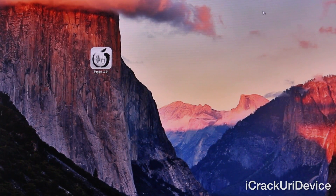Hey YouTube, it's ICU and today's a very exciting day because a new untethered jailbreak utility for iOS 7.1 and 7.1.1 that functions on all iPhone, iPad and iPod touch models has finally been released and in today's video I'm going to show you exactly how to use it to jailbreak.